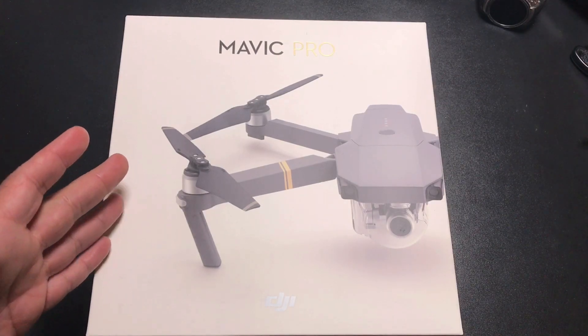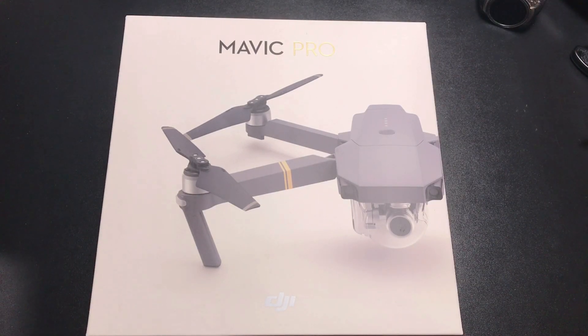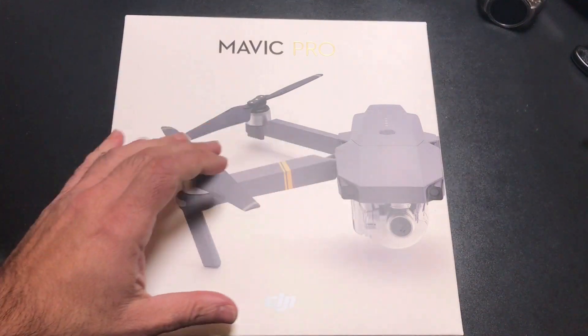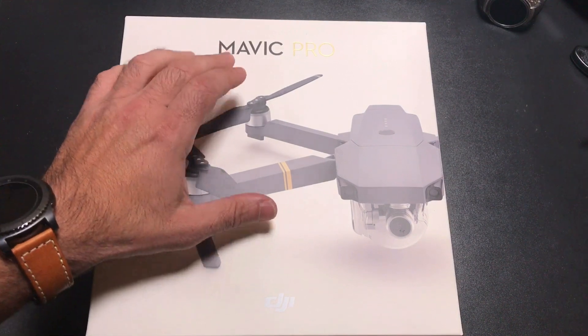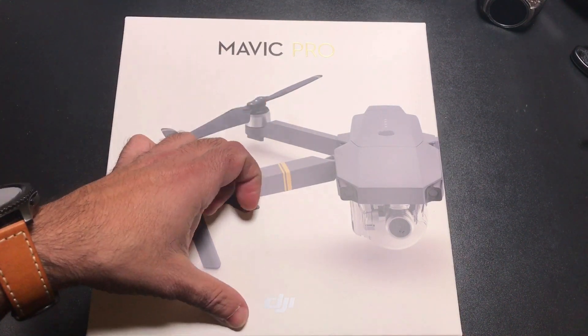Hey guys, EVP Man here. I know we've been giving a lot of love to the Gear S3 Frontier and the Gear Classic, but today I've got to give some love to my new drone. This is the Mavic Pro from DJI. Let's unbox it.